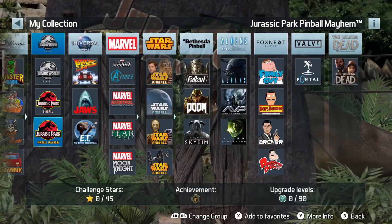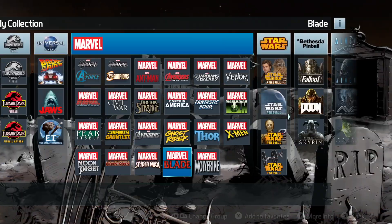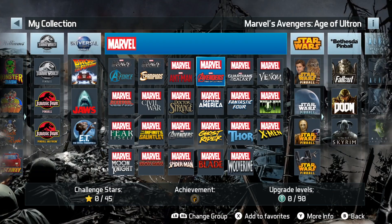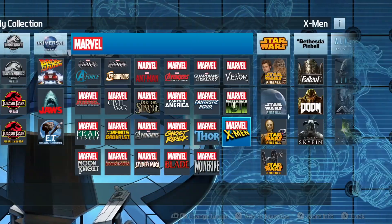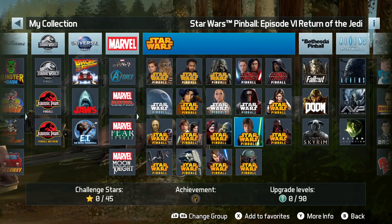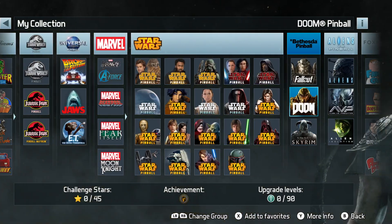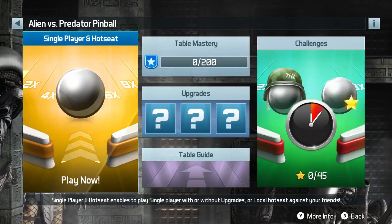Right now I'm just showing you all the boards. I didn't count every single one, but in Marvel alone there's already about 20 boards. So it's probably close to 40 or 50 boards total — a massive Star Wars collection, a massive Marvel collection — and then you've got Doom, Fallout, and Walking Dead. Each board is kind of unique.